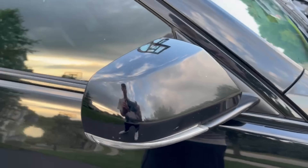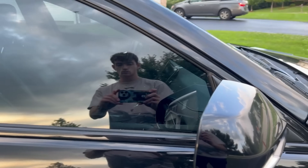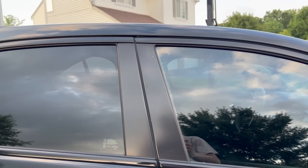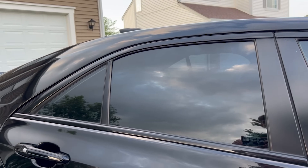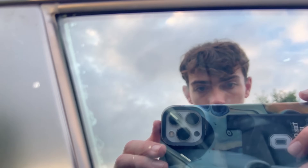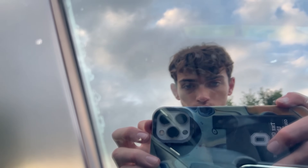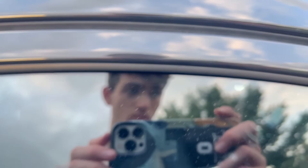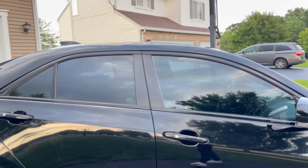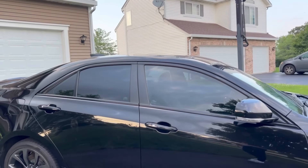I want to draw your attention to the side windows — they are tinted. The rear ones were already tinted when I got it, and the front ones were not, so I learned how to tint myself. The edges are not perfect since it was my first time, but for the most part I think it looks really good. Just so you know, the rear windshield and side windows are 20% and the front side windows are 35%. The windshield is untinted, so the car is perfectly legal.